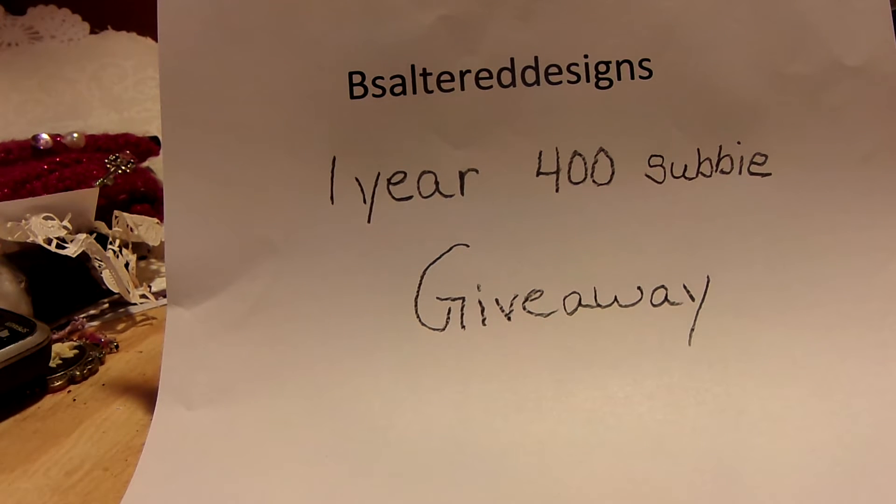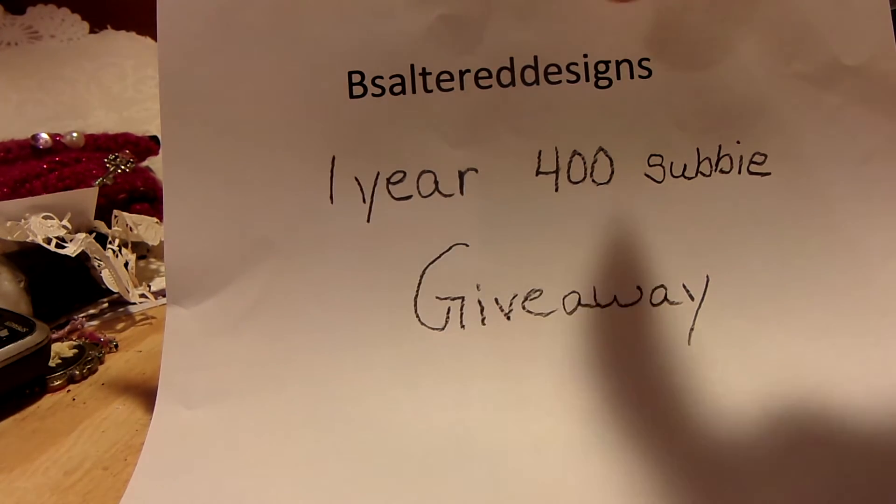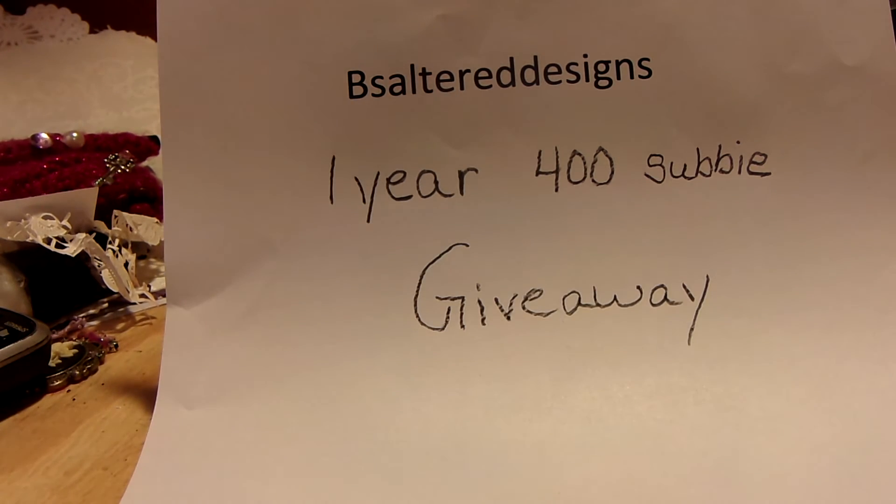Hi everyone, it's me Linda and I'm back to do a small video for a wonderful crafter. Her YouTube channel is Bees Altered Designs — when you plug it in it has to be all one word or it says it can't find it. She is having a one year 400 subbie giveaway, so let's show her some love, go watch her videos, become a subbie, and help her make her goals. She does a fantastic job.